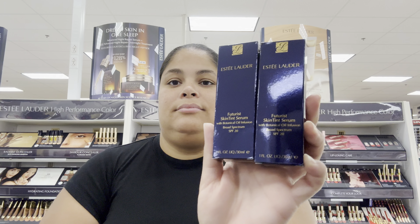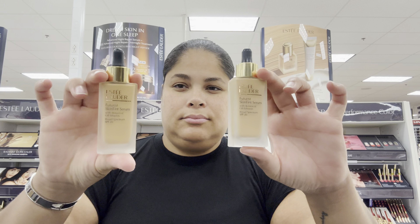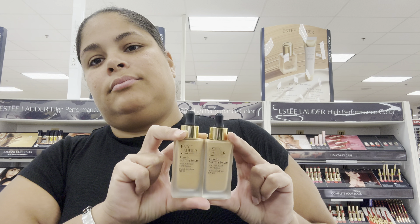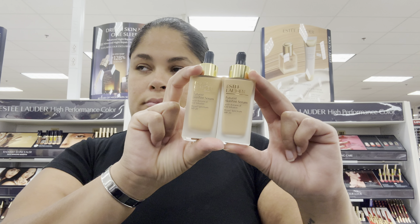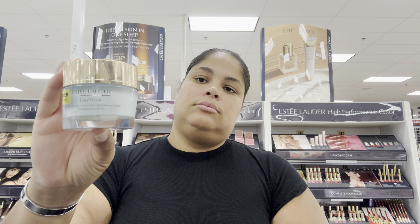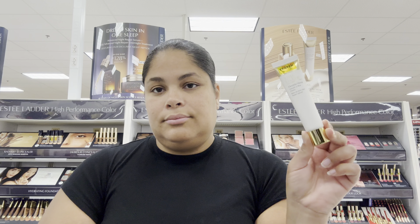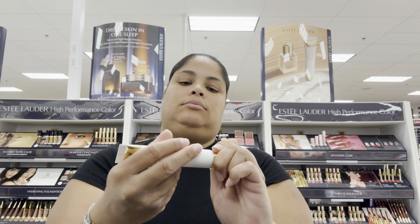Hey dolls, hey guys, it's your girl Lisa! On this video I want to do a demonstration of the Futurist Skin Tint Serum with SPF 20. A few of my friends have been asking me to make a video because they've never seen this foundation — it's kind of new. I received it in my store around the beginning of the year. They always use Double Wear but they're looking for something lightweight, so I mentioned this new foundation. It is really nice — it goes on nice and skin-like.